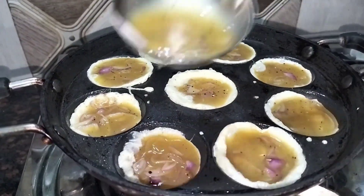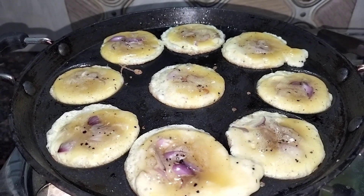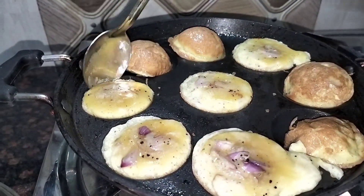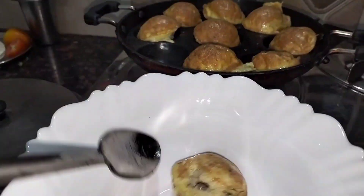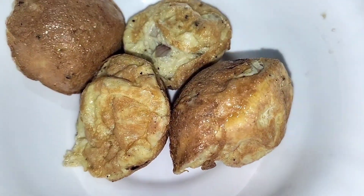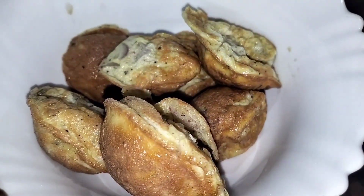Add the dough and put it on the plate and cut it. The dough is ready to cook. Now the gravy is ready to cook.